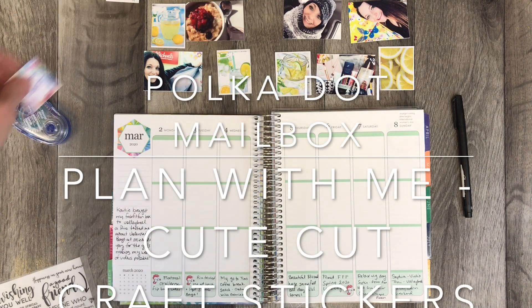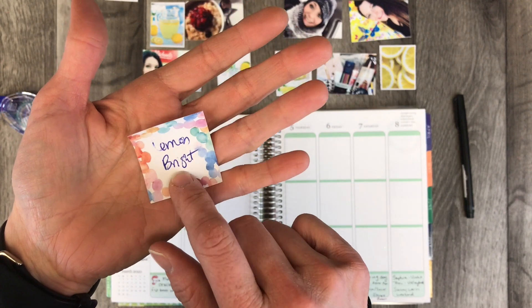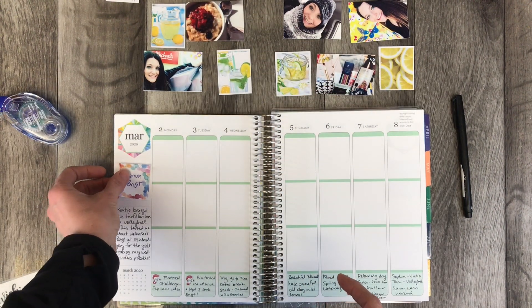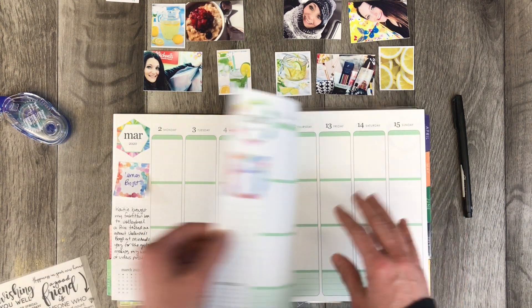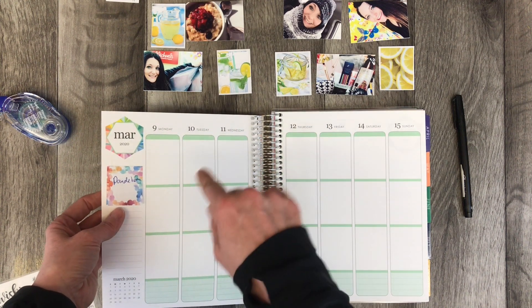Thank you for coming back to Polka Dot Mailbox, and if you're new, welcome. Today I'm working with the Lemon Bright Cute Cut Craft Kit. Cute Cut Craft is on Etsy, and what I do ahead of time is I plan out what kit I'm going to use for the week and I put a little sticky note when I order it.